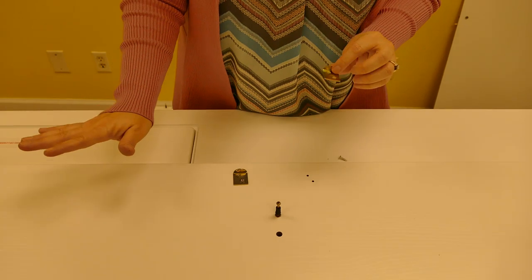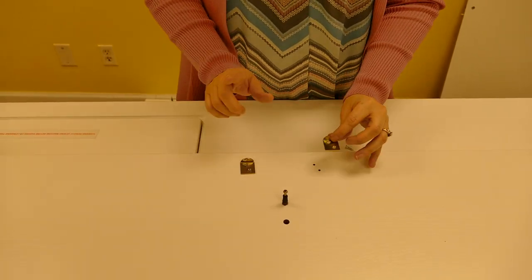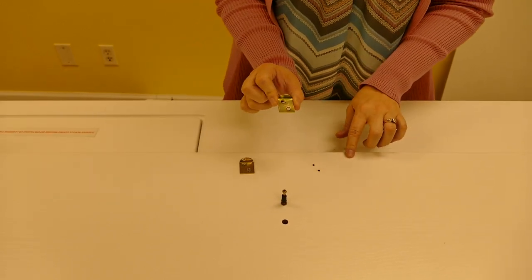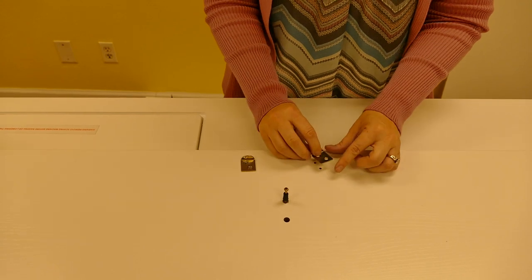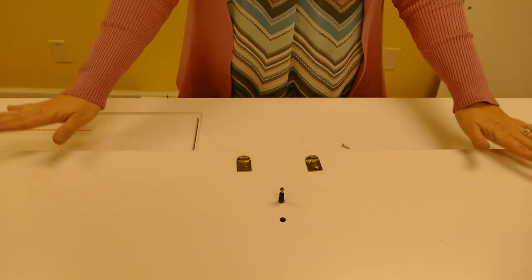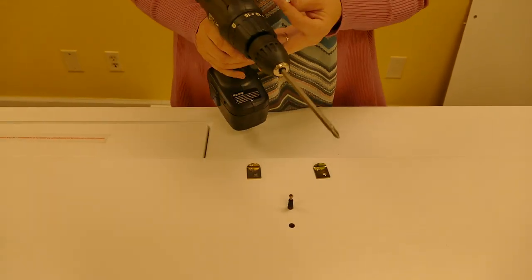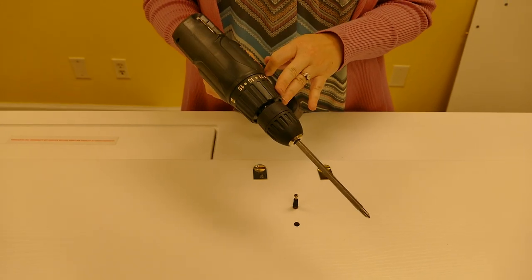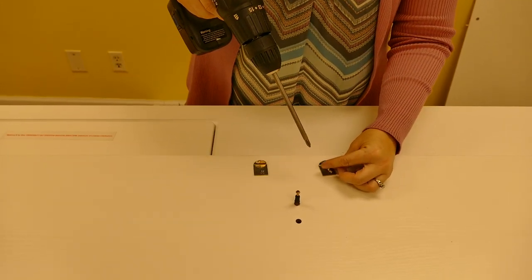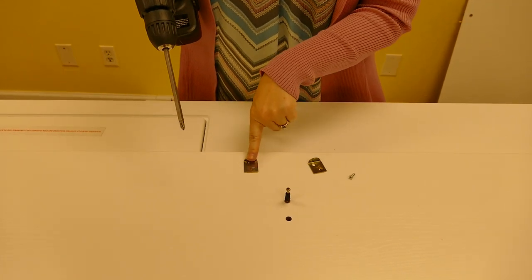For the final part of step one, we are going to take part L, which are 2 lock plates, and line them up with the 2 holes at the edge of panel A. Then you will take either an electric screwdriver or your power drill and drill in the S1 screws. In the end it should look similar to this.